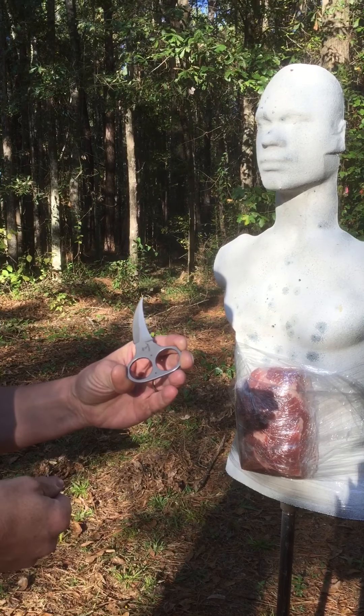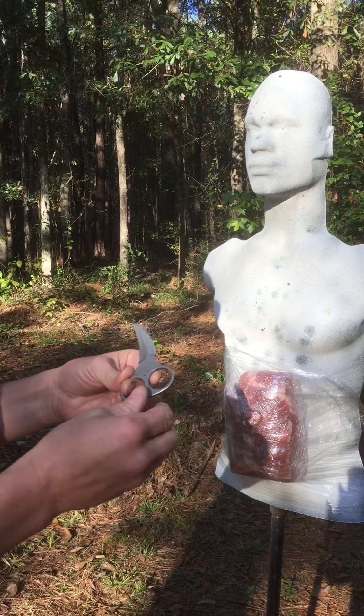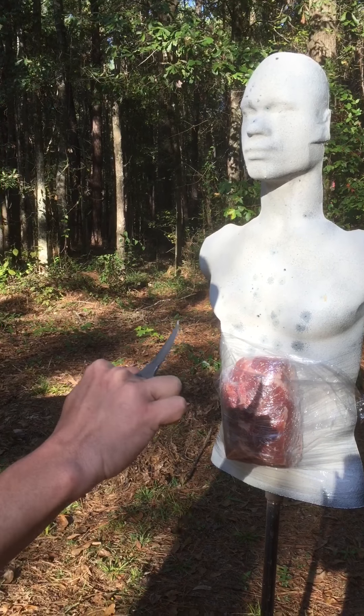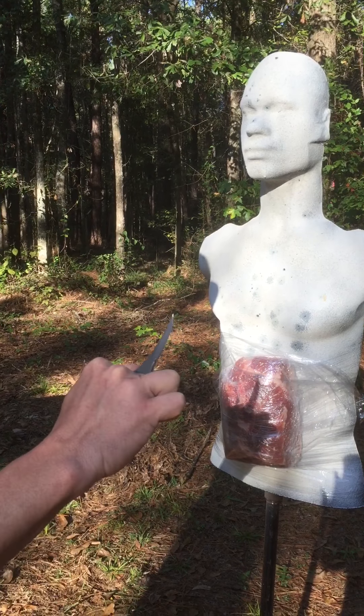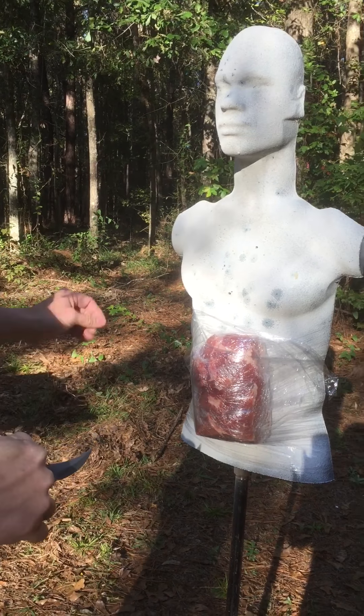Got a new little personal defense fixed blade here I want to show you guys and kind of test it out and see what it'll do. Calling this the Retainer - it's a two-finger knife with rings and a little thumb ramp there to cap over for pull cuts. Let's check it out and see what it'll do.